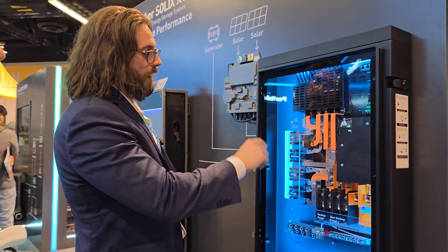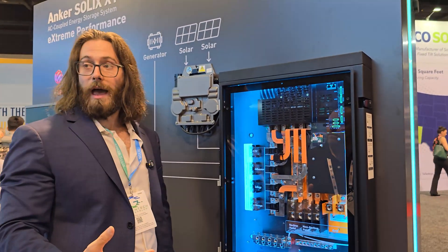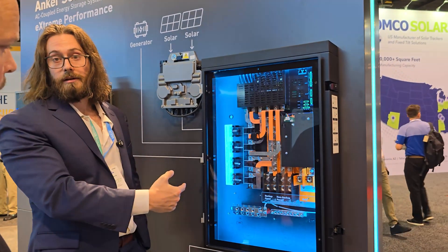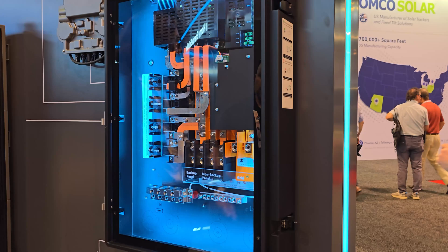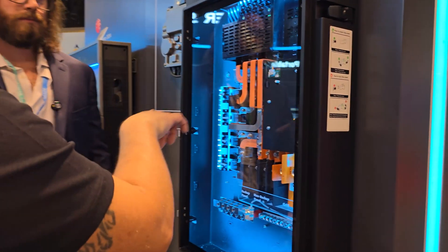The normal operating mode is called self-consumption. That's going to prioritize the PV going to the home. If you have excess solar — if you're able to power your home completely with your PV — any extra is going to get sent to the battery. That's the standard operating mode, and about 99% of people leave the system in self-consumption. Is this box UL listed? Is everything UL listed? Yes, everything is UL listed.